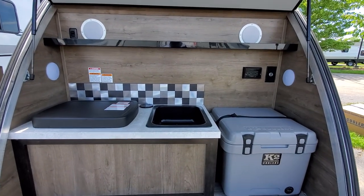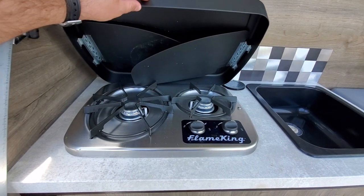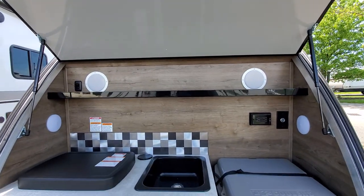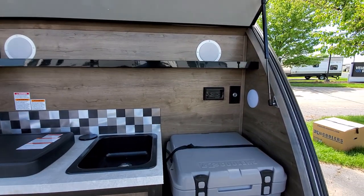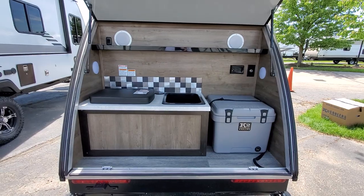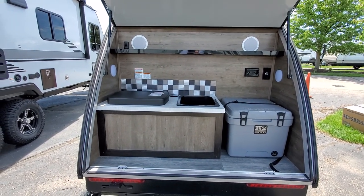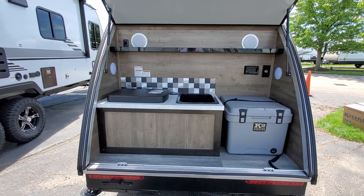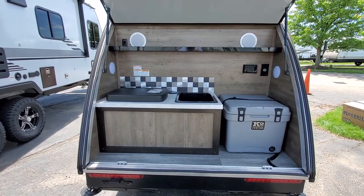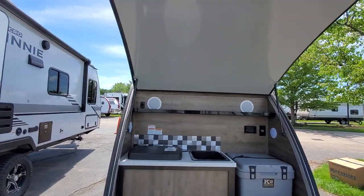Back here you get a K2 cooler, and you do have a sink with a detachable sprayer nozzle. You have a two-burner stove hooked up to your propane tank and outdoor speakers connected to the stereo system on the inside. There are a few outlets back here including a 12-volt outlet. You get 24 gallons of fresh water — which is really unique even compared to their larger models like the 17 FD, which is right around 24 gallons too — so you'll have plenty of water for showers, cooking, or cleaning.